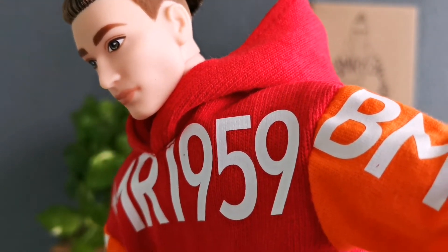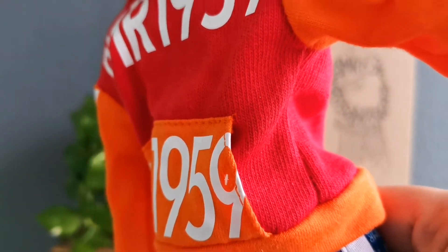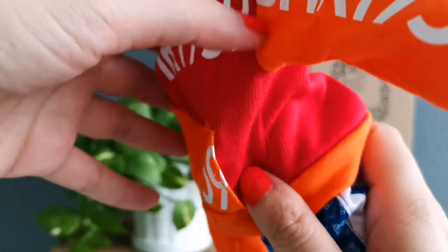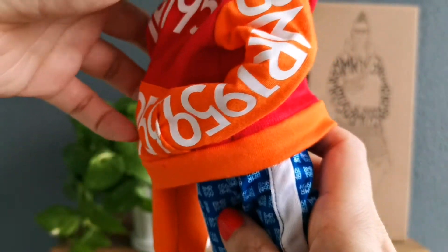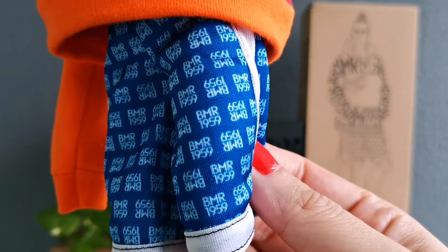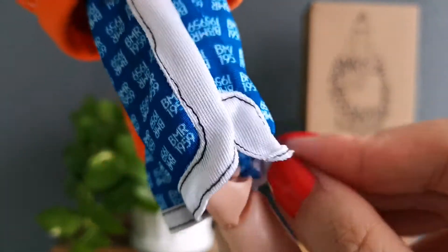This is the first wave of the BMR 1959 collection. And this is a pocket — it's a legit pocket. You can put his hand inside; it was actually inside like this. And his shorts have 'BMR 1959' written on them — pretty clean sewing.